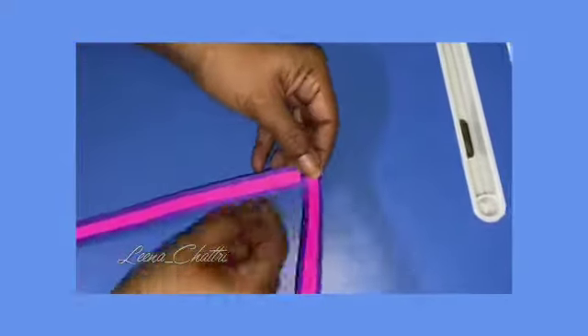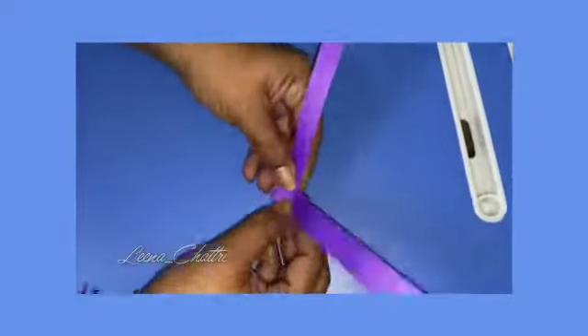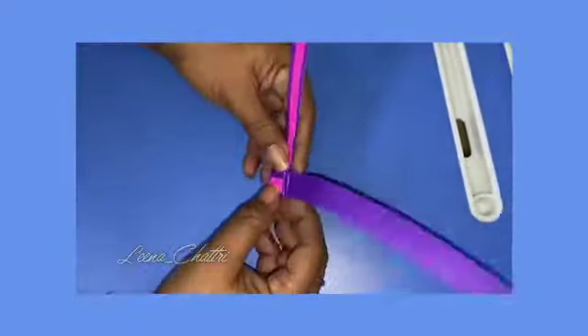Once it is stuck properly we are going to start folding it like this by overlapping each strip over one another. Continue this till the very top.